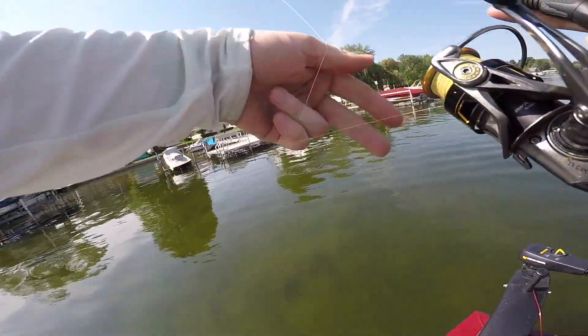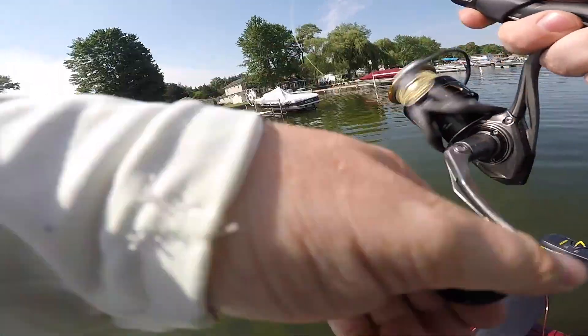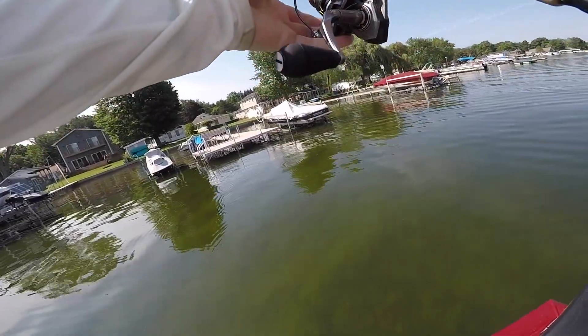A little Senko — just so easy to do on a spinning setup. A lot of beginners, this is one of the first things you'll learn how to skip. We're going to sink this underneath some of these shady docks and try to catch one or two bass for you guys, then get into mistake number two.